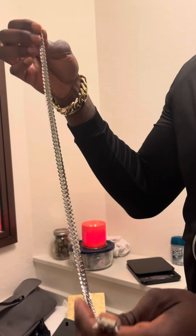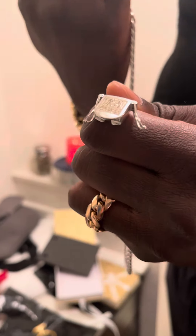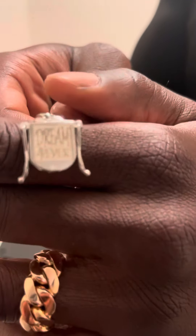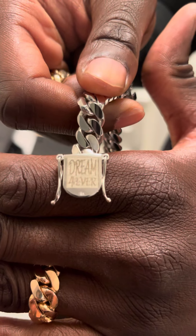The chain lays straight as a razor, and they have 'Dream Forever' engraved on the box — a very nice touch. Here's the stamp — it's 18 karat. Real deal.